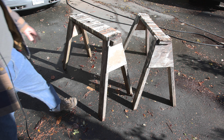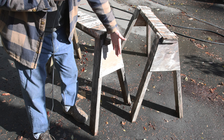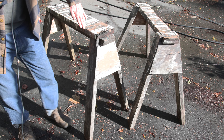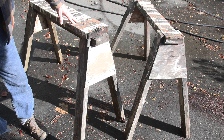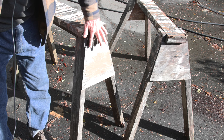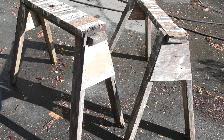Now here's the interesting thing about sawhorses: the legs are splayed apart by about 15 degrees off vertical, and also they're splayed out to the side about 15 degrees as well. So what that means is that the legs are 15 degrees off vertical. That's a fairly classic design.